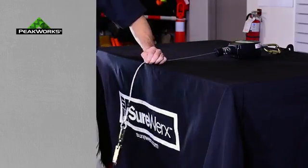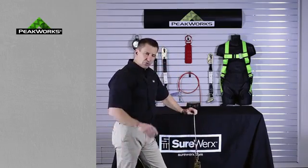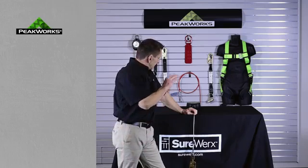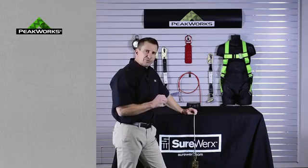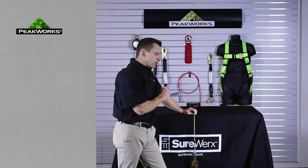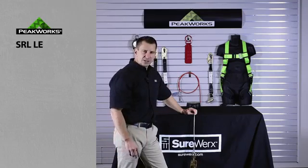Standard SRLs, when going over an edge, because they are loaded down through this point, they will cut. The ANSI standards in the US have evolved to allow a provision for testing of leading edge. The PeakWorks branded SRL-LEs have been tested and certified to this standard.